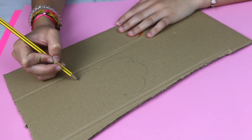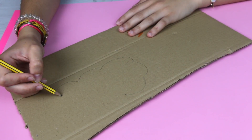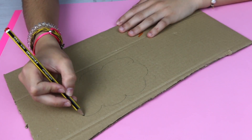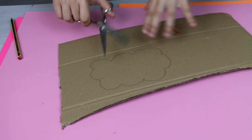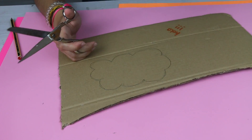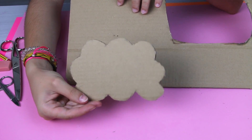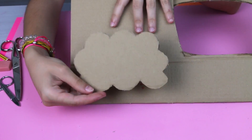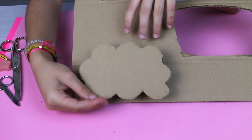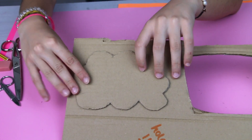The first thing we need to do is draw the shape of the cloud so then we can cut it. This would be the front part, and we have to do the same on another piece of cardboard so it is the back part. We already have the front part — or the back part, whatever we want — and now we have to do the same in the cardboard again, exactly the same, so it is the back part.